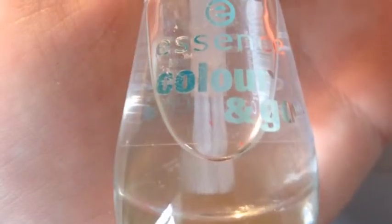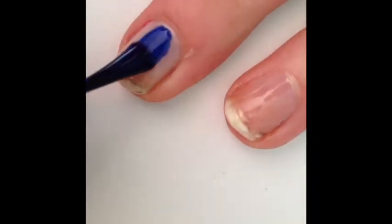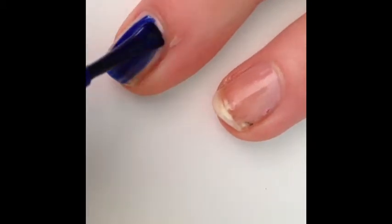First apply a clear or a base polish to your nails. Then paint all your nails in a dark blue. You may need to do a few coats of this.